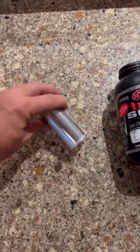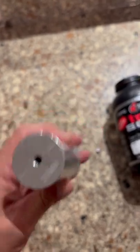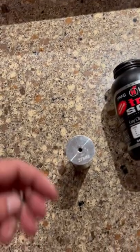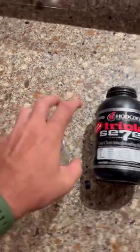I'm going to show you how to reload 37 mils. Here's an empty 37 millimeter casing. Here is a regular 209 shotgun primer — we're just going to pop it right in there. Boom, primer is in.